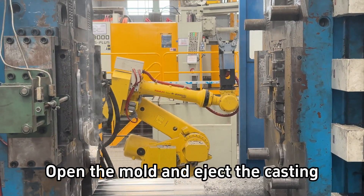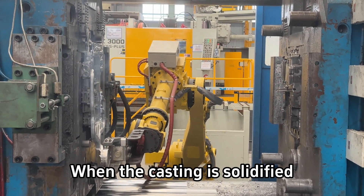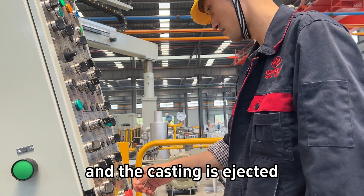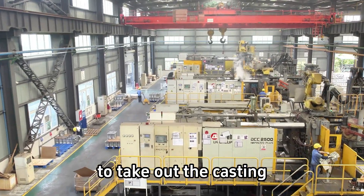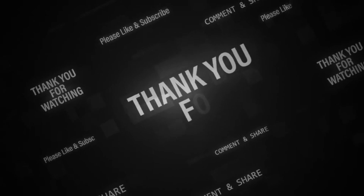Step 7. Open the mold and eject the casting. When the casting is solidified, the movable mold is separated from the fixed mold, and the casting is ejected from the mold cavity by the ejection mechanism to take out the casting. We are Zhenyang Auto Parts. Thank you for watching.